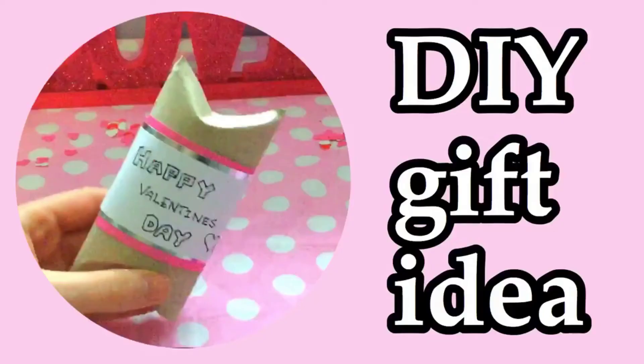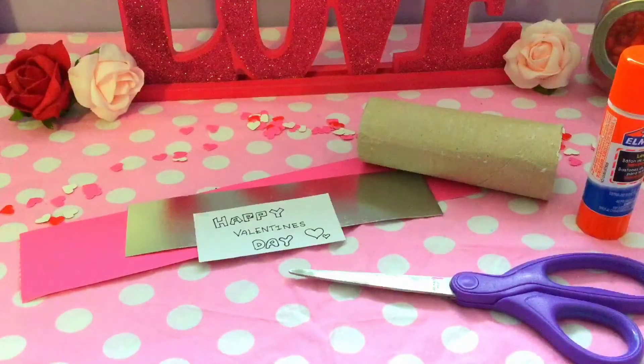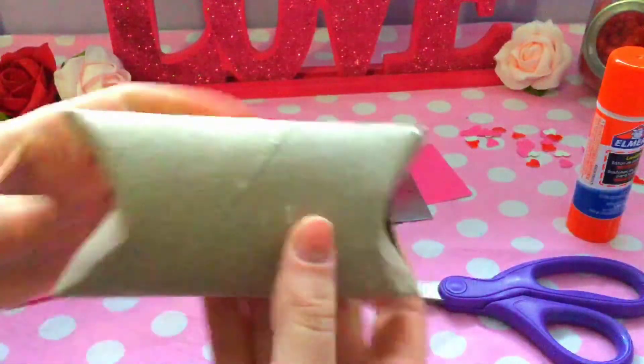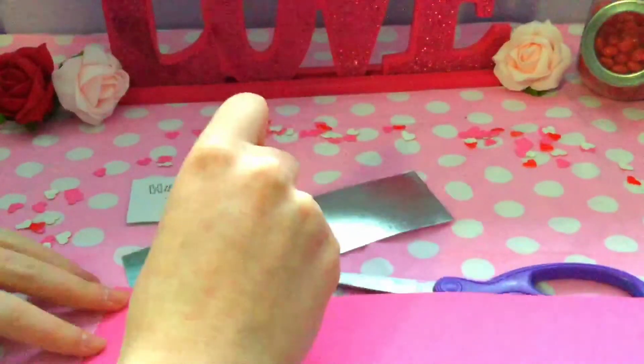The next idea is a DIY gift instead of just a card. You're going to need a toilet paper tube and then some cardstock and regular paper. I just folded in the toilet paper tube, cut out some cardstock, glued them on top of each other, and then glued it on top of the toilet paper tube.